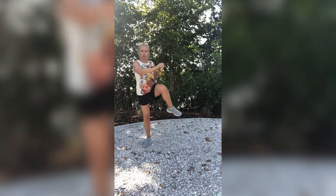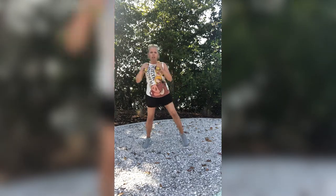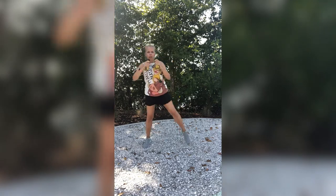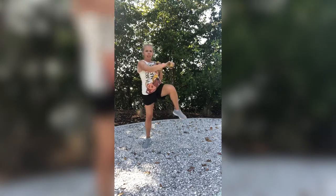Nice job, guys. Now what we are going to do is punch over while bringing up a knee on this side. My right hand is going to punch over that knee, and then go right back down with my left knee coming up. 1, 2, 3, 4, 5, 6, 7, 8, 9, one more — 10.